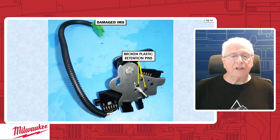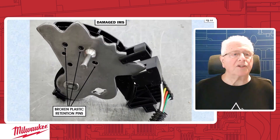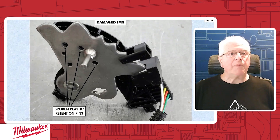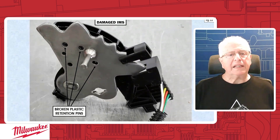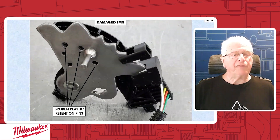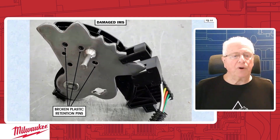So what you're left with is something that looks like this. You can see that the little mushroom parts of the dowel pins are gone. Now what's going to happen is the switch is going to kind of want to spread open, and at that point it's not going to range correctly. The computer will react as it usually does without range information, and subsequent codes will follow.